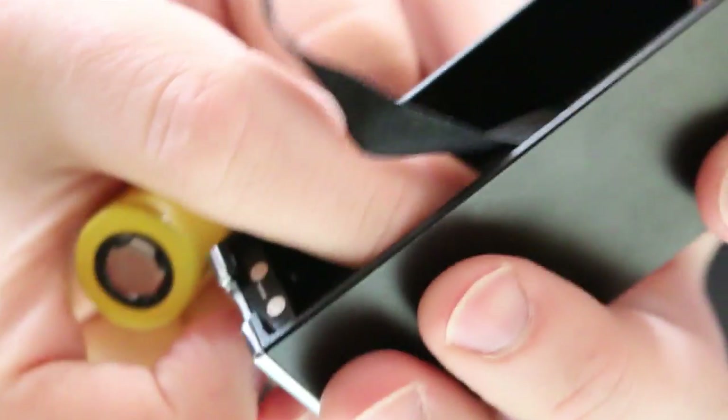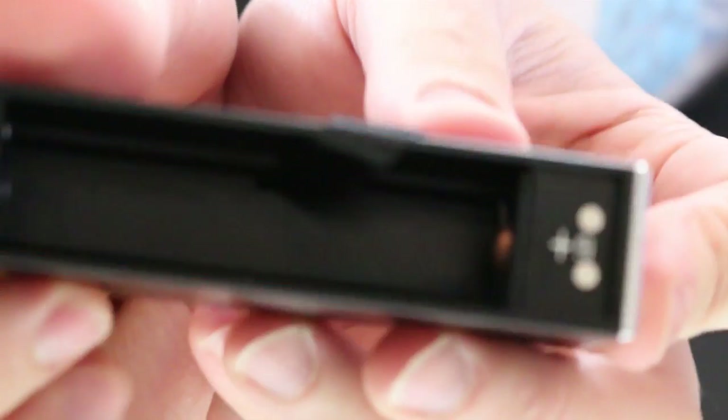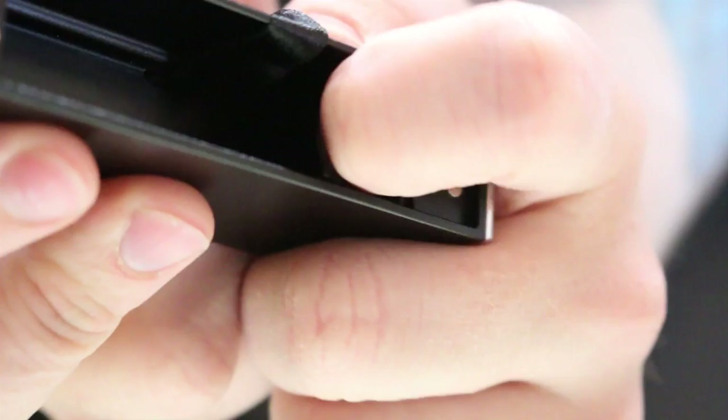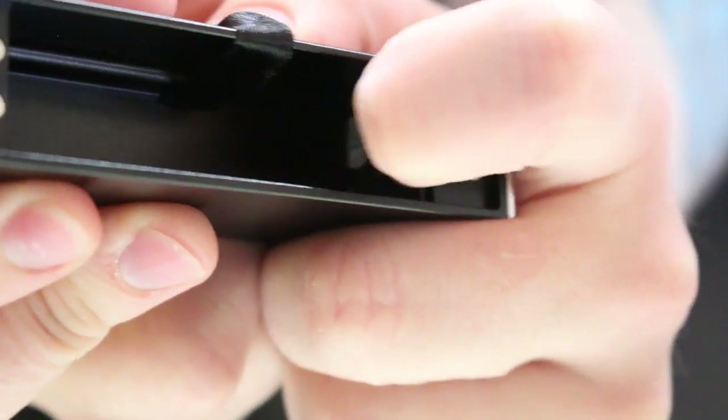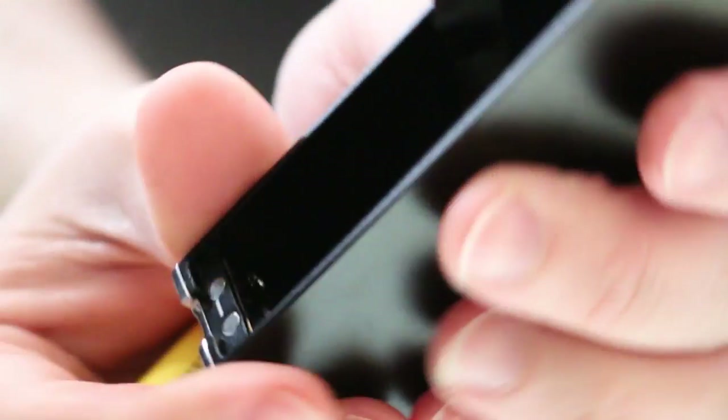The negative contact is there at the bottom. The positive pin inside is copper and is spring-loaded, so it won't scratch up your batteries, which is very nice.